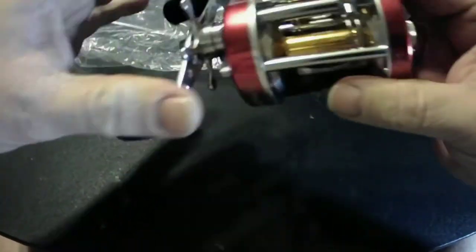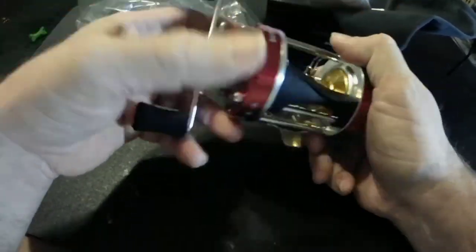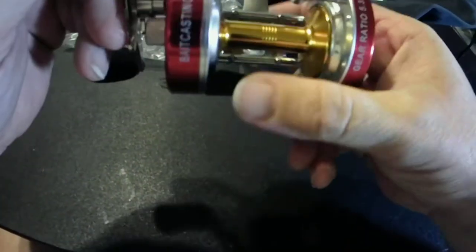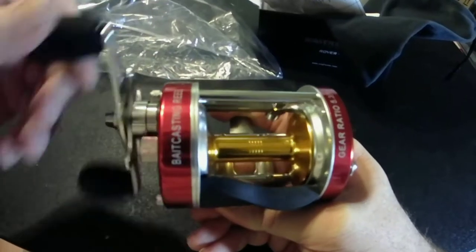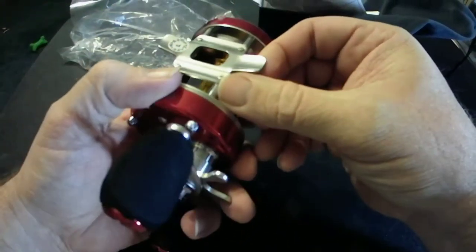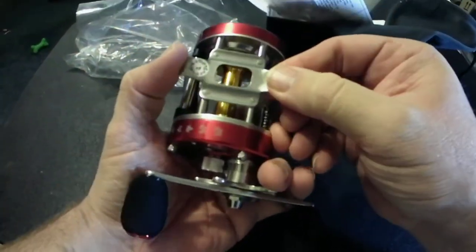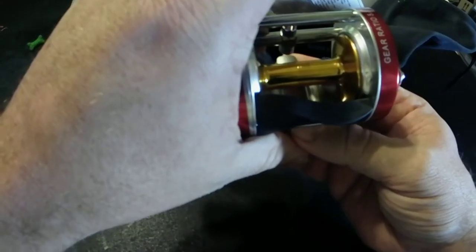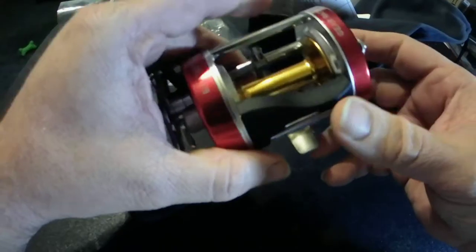It's got some heft to it, I'll give it that — a little bigger than I thought it was going to be, but that's fine; bigger the better. Really smooth, nicely put together. New plastic down here, all metal up top — not just spot welded, it's actually riveted in, which is really nice. That'll hold up a lot better.